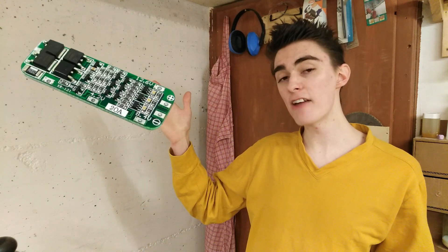I got these 18650 cells out of an old laptop battery some time ago, and even though the laptop battery was really dead, these cells are still pretty much fine. They are still very nicely balanced, so I went ahead and bought one of these 3S 20A battery management systems for them to make a nice battery pack.